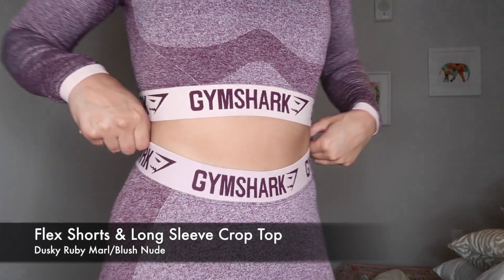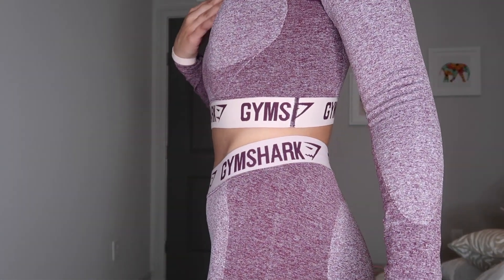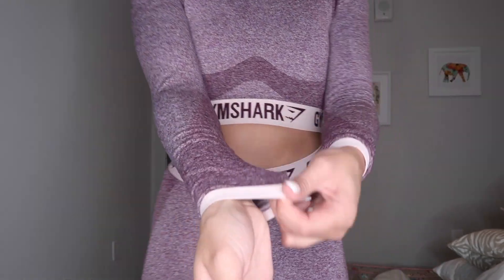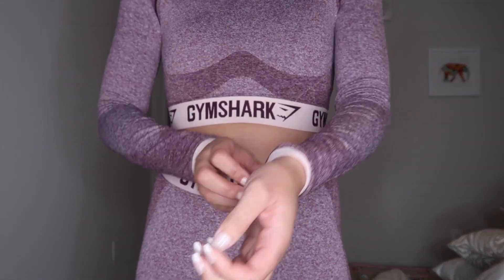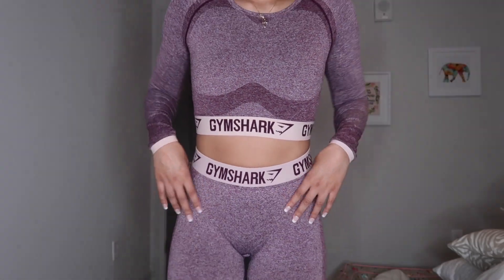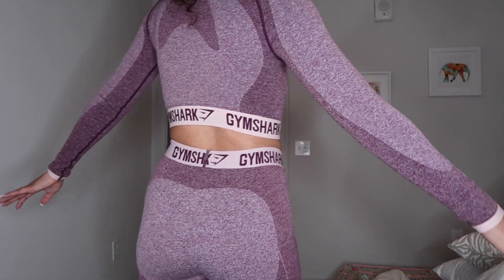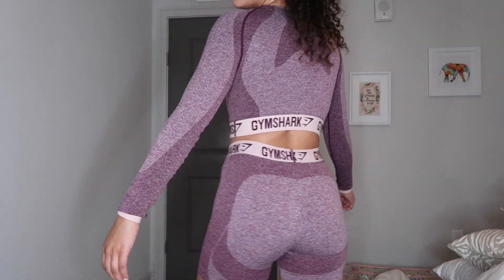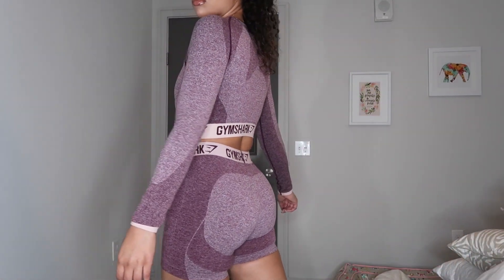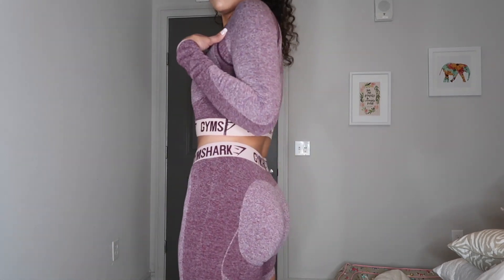We got another matching set — I really do love this set. This one's the Flex shorts with the matching crop top long sleeve as well. This one does not have the thumb holes, but that's okay. It's very comfortable, and the shorts I'm pretty sure you can get away with being squat proof — like unless you really look in there, it does look like squat proof material.